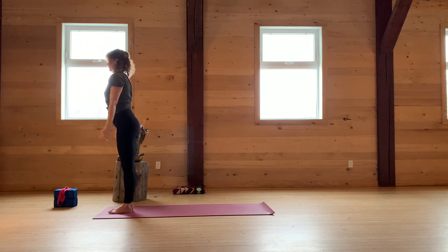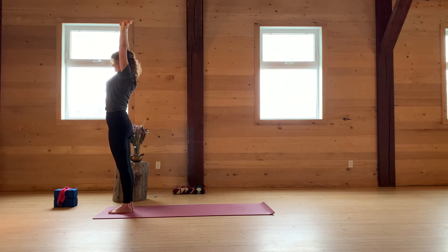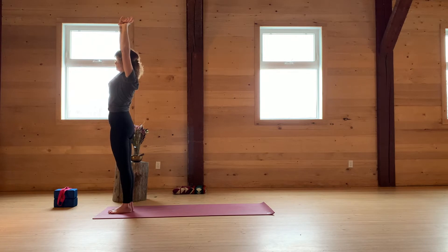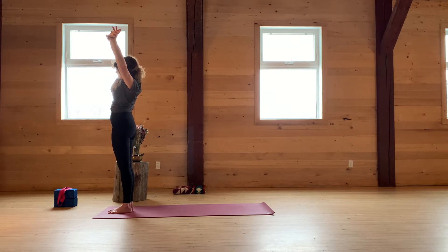Inhale, come all the way up. Stretch the arms for Crescent Moon. Take the right fingers, take hold of the left wrist and stretch to the right. Ground down into the left leg and the left foot. Inhale, center. Nice, strong core. Switch palms and then stretch to the left.